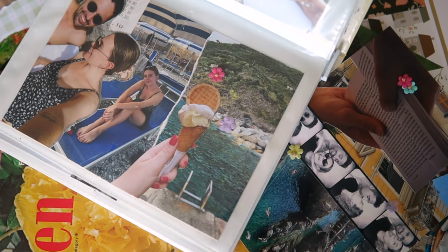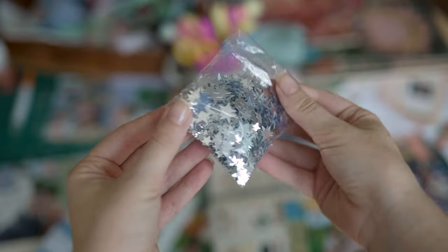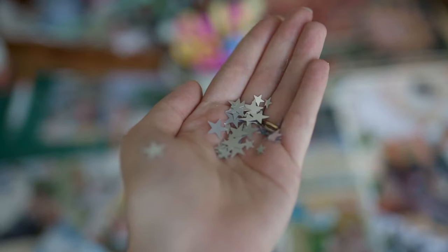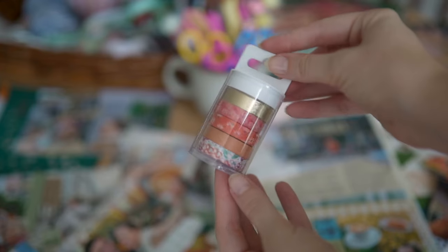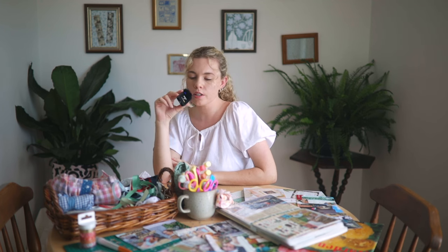Then there are just a few fun extras. In my Italy journal I stuck on little paper flowers I found at the craft store. I've also got those classic cute little silver stars that always look amazing on a page. My fiance just got me some washi tape, which is so cute — you can put it as a little border around a photo. Those are just some extra things that add to your page and make it pop.